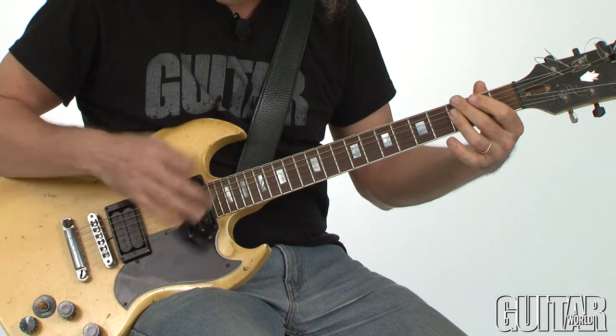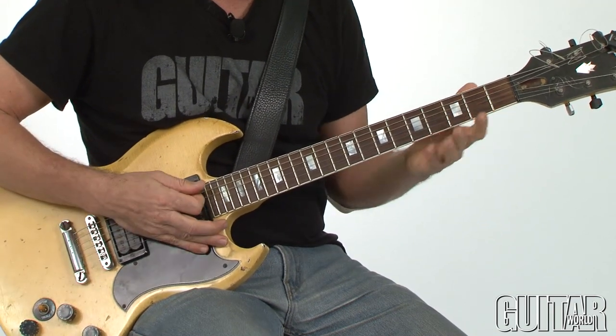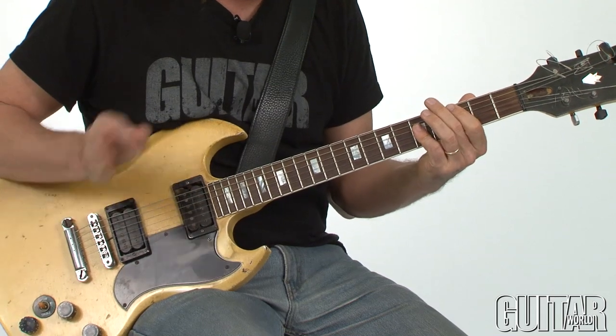I'm using front-hand muting, 16th note pendulum strumming to get that kind of funky R&B type of sound. And here is the second half of the solo.